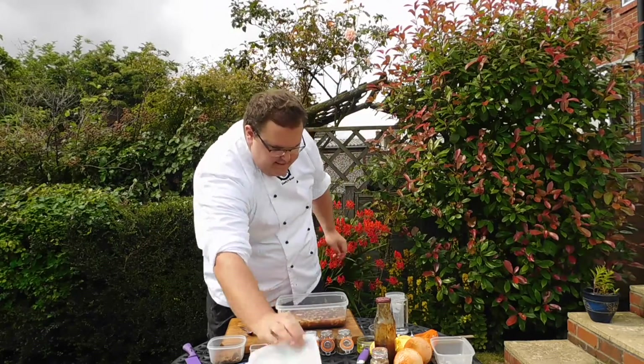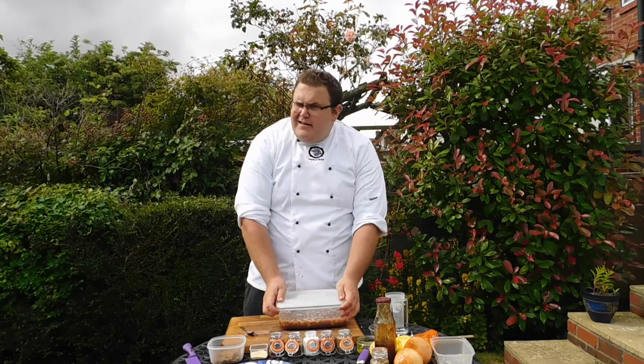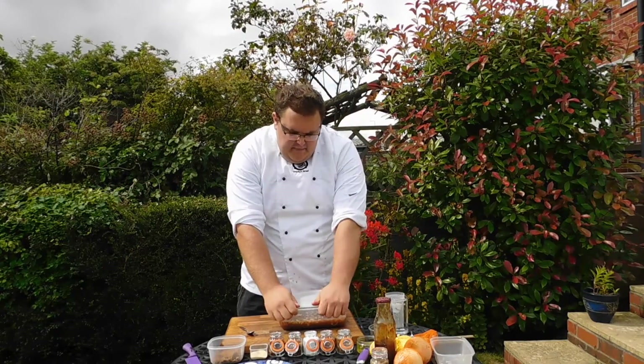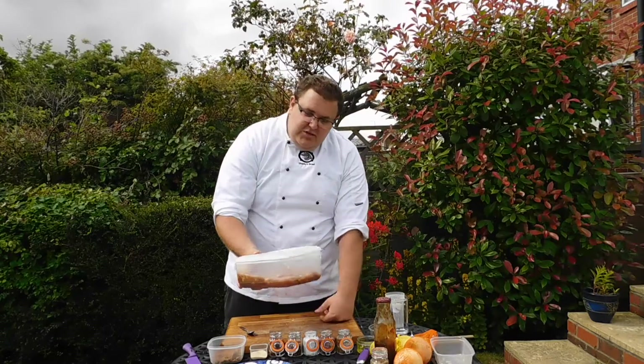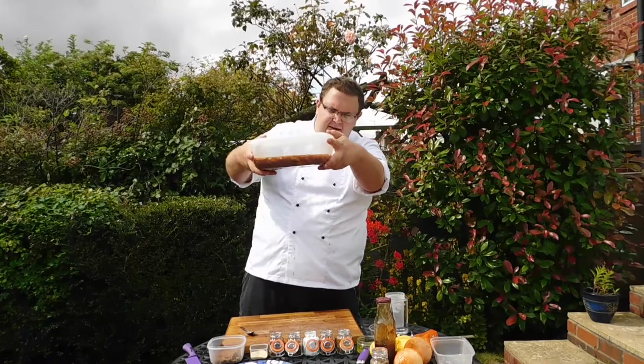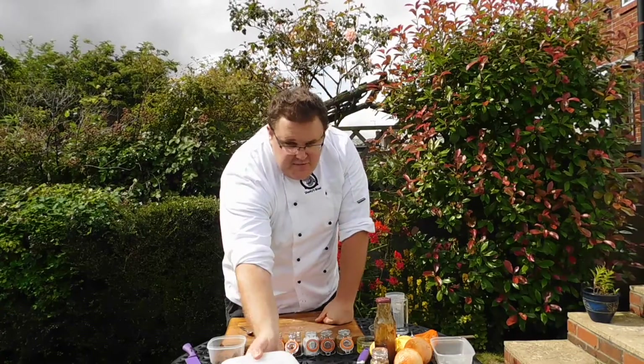What we'll do is just cover it over. Leave it for about half an hour to an hour, depending on when you're ready to braai. Some people like to leave it overnight, but that's truly up to them. For us, half an hour should be fine. And then we'll just leave it to rest.